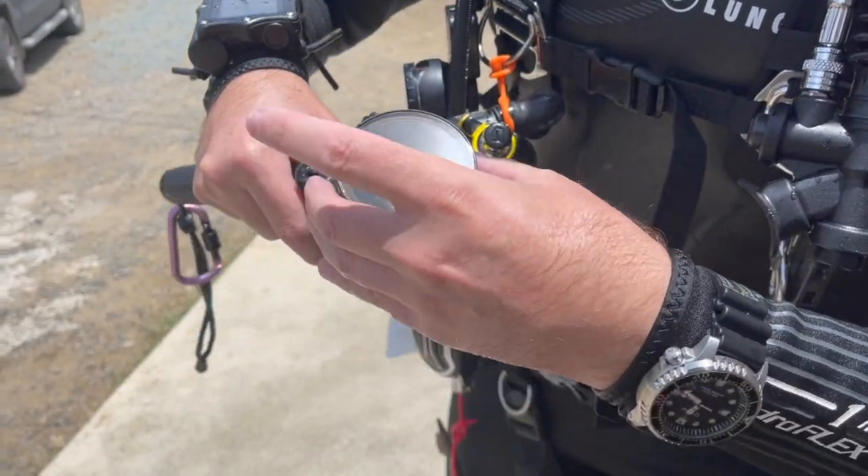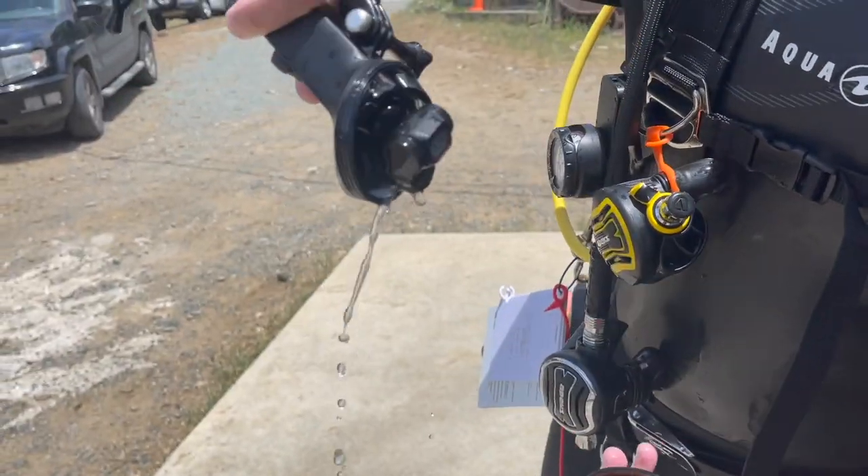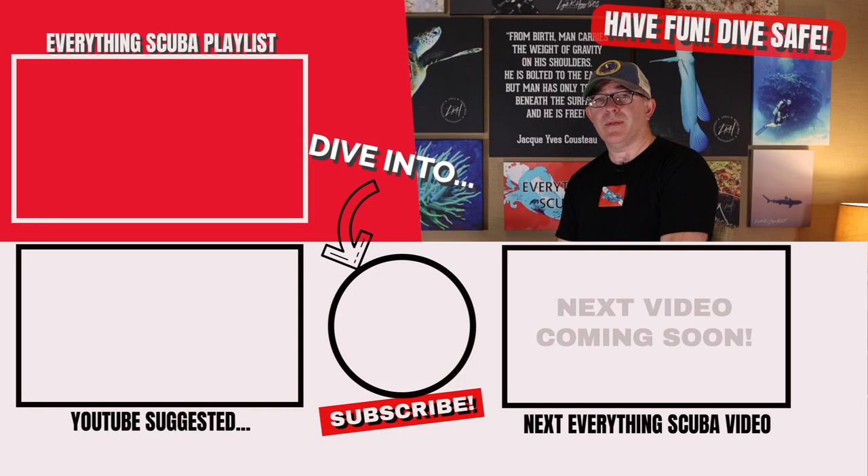Now, click the link down below — go check out the NYX camera system that we tested on St. Croix that didn't turn out exactly how I wanted it to. In fact, it made me very sad. Check it out.